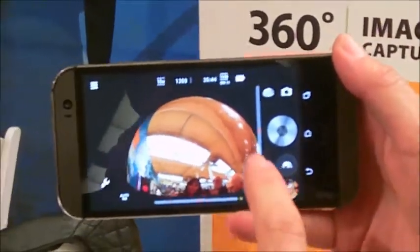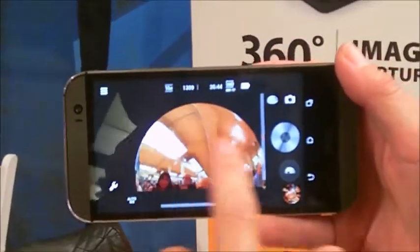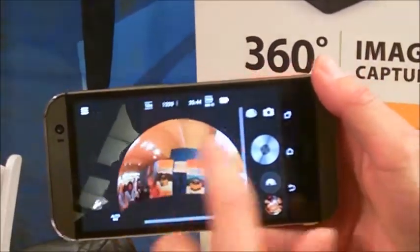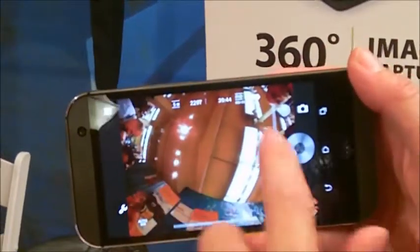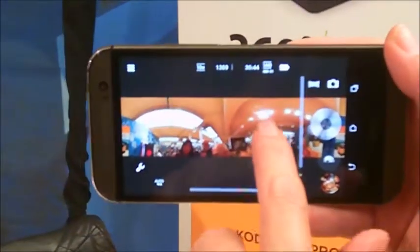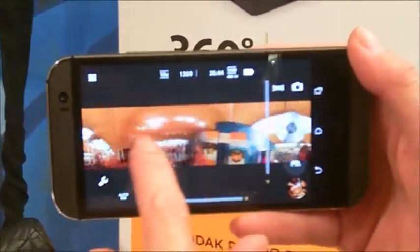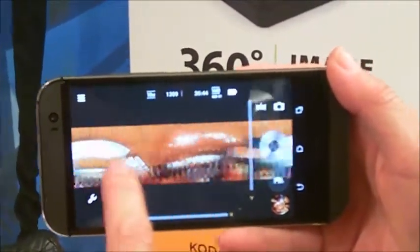If I switch it here to dome mode, I'm seeing above and around us 360 degrees. If I switch it here, I get square mode — up, down, left, right. And this is 360-degree panorama. So without you moving the camera at all, I'm shooting all the way around the whole room.